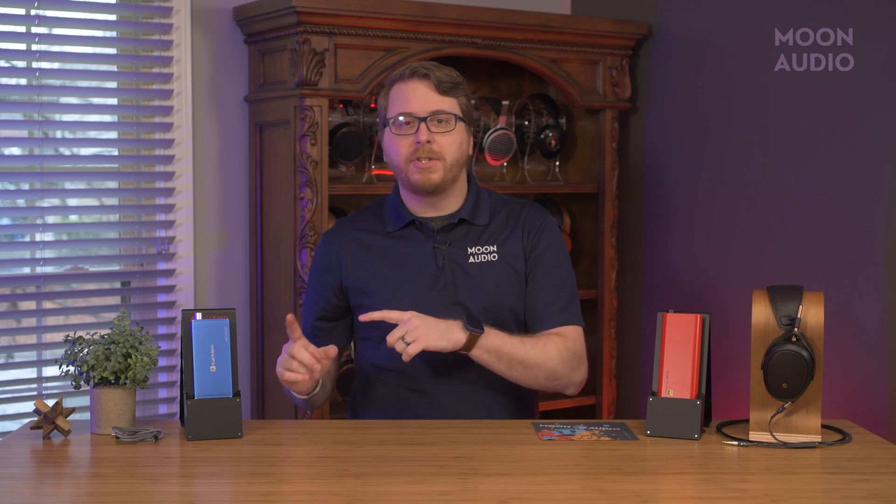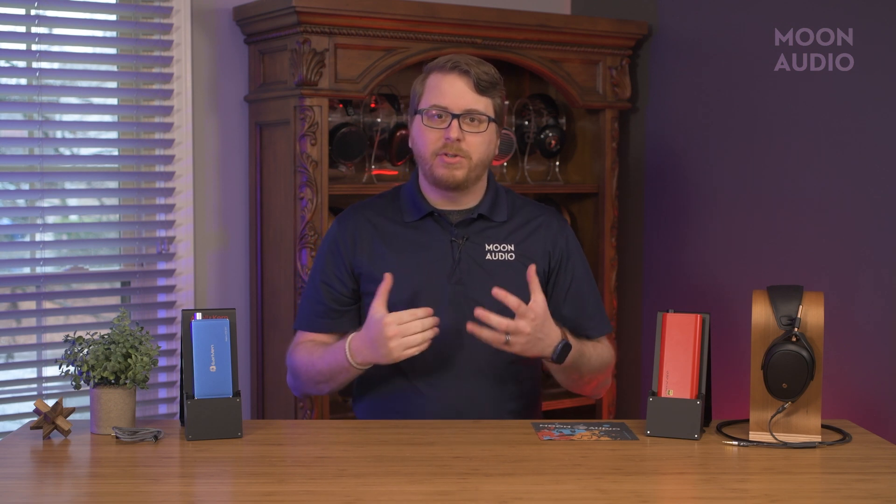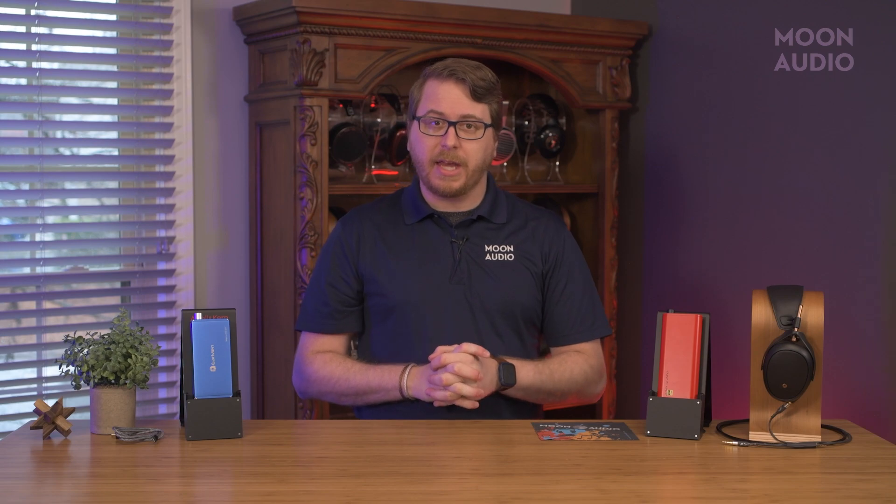Sound recap: Angel is more detailed, tighter bass, mid-forward, great for vocals, and less bottom-end than the Diablo. Diablo has better layering, depth to sound, musical signature, natural-sounding, and wider presentation than the Angel.